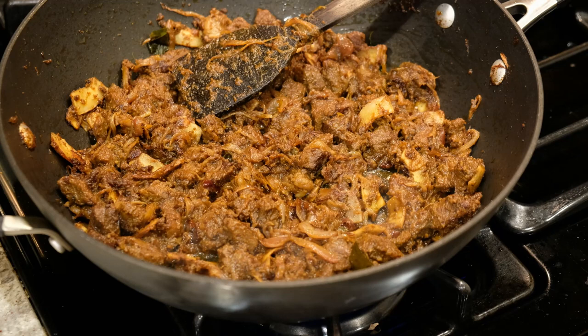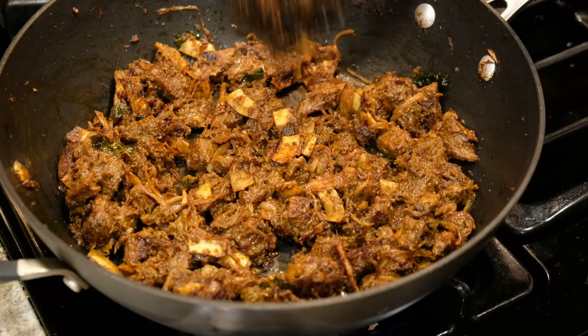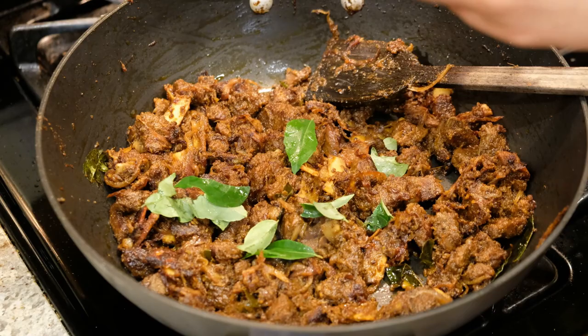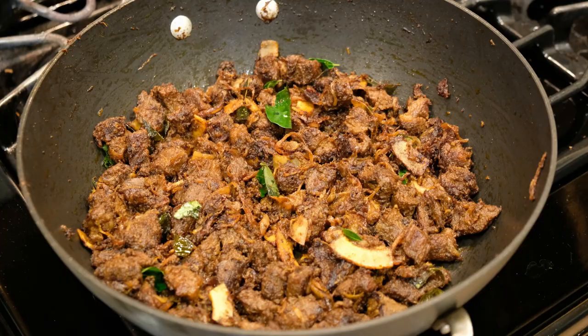I will add a dry fry to the beef. I will add a few more minutes to make the dry fry. Let's switch off at this point. Let's put a little dark color in here. Let's take 20-25 minutes.